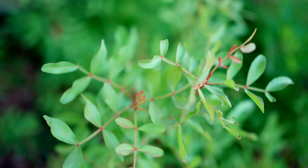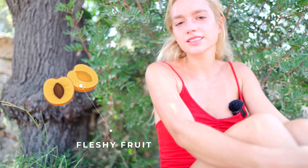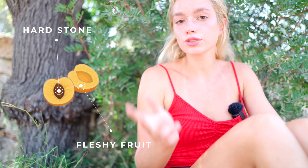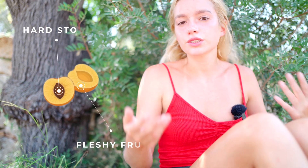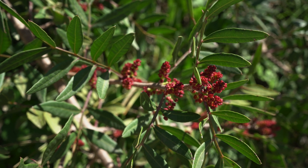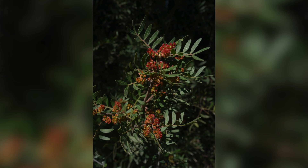Pistacia lentiscus produces a drupe, which is a fleshy fruit that has a single hard stone enclosing a seed — like peaches, plums, or cherries. The drupe is red and turns black when ripe. It's edible, but not commonly eaten; some say it has a tart raisin taste.